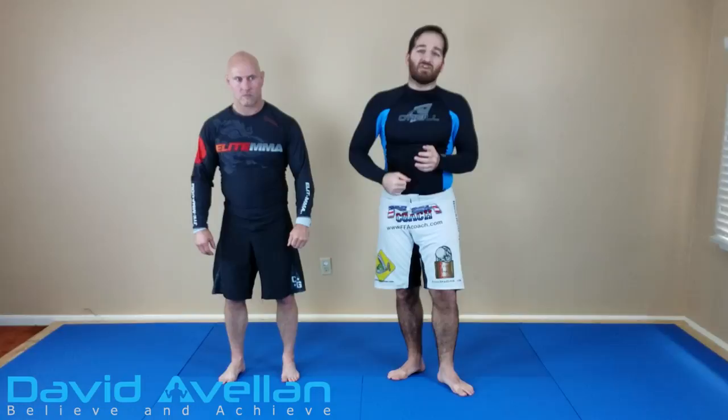Hey guys, what's going on? David Avalon here with Spencer, and we're going to complete our standing arm lock series today and go into a shoulder smash. This is a good option if all the other things — whether you couldn't get the arm lock, couldn't get the wrist lock, couldn't get the reverse kimura — then we can look to smash the shoulder. So let me show you how that looks like.